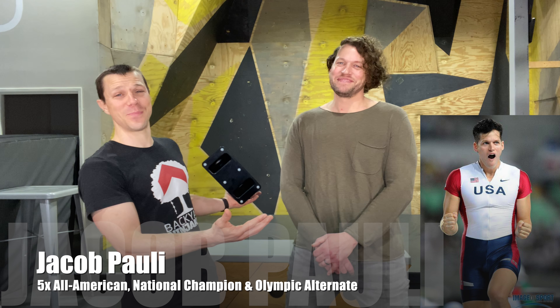Hey guys, thanks for joining. I'm Scott with the Backyard Ninja Kids, and I have here the Olympian, the master champion of all pole vaulters — national champion pole vaulter, Jacob Pauly.